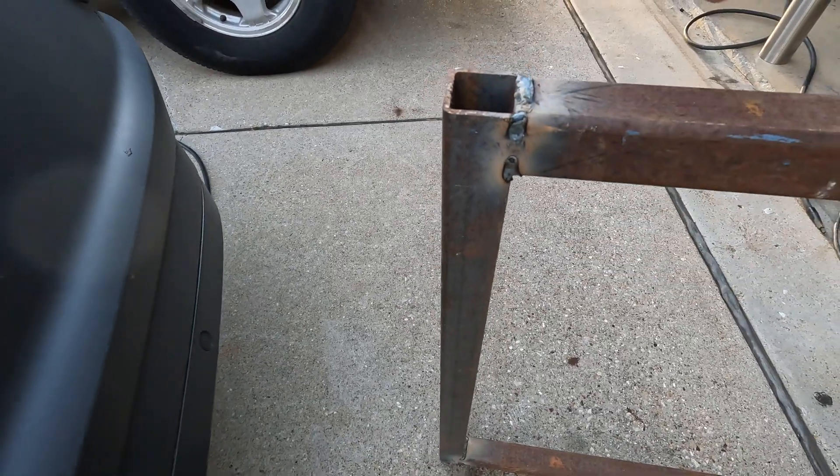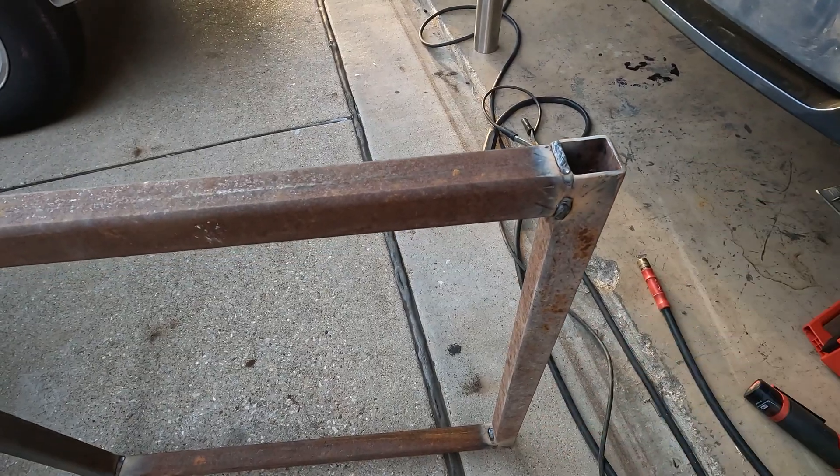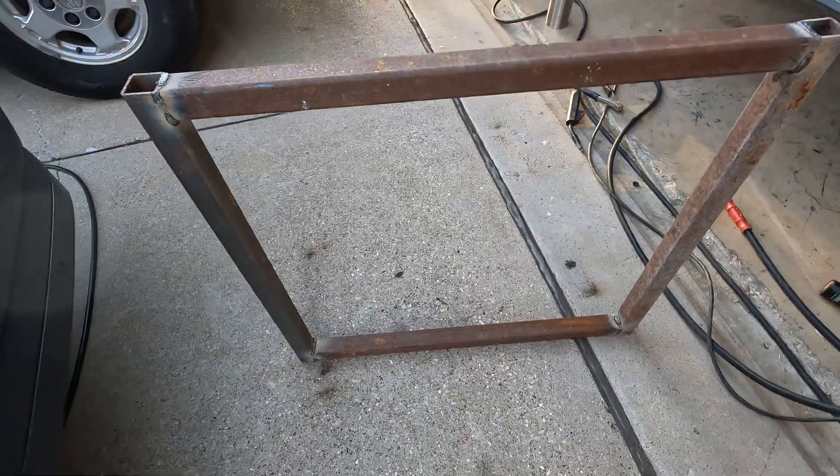All the welding is done — it's welded on every side and in the middle. Now I'm going to take an angle grinder with a flap disc and clean it all up and make it look a little bit better, and the frame should be complete.